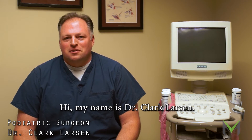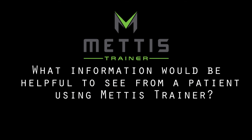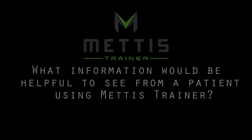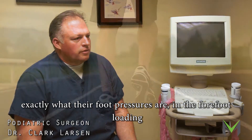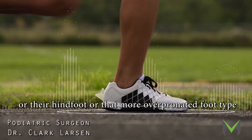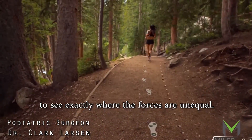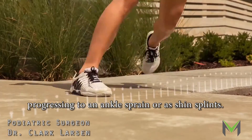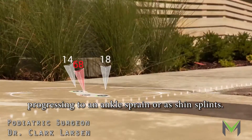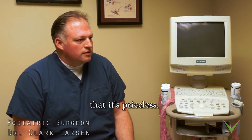Hi, my name is Dr. Clark Carson. I've been in practice for about 10 years. I think for me, being able to see exactly what their foot pressures are in the forefoot loading, or their hindfoot, or they have more of a pronated foot type — to see exactly where their forces are unequal, and it's going to cause more of a stress reaction, such as a stress fracture, or a posted ankle sprain or their shin splints. I would just say, depending upon what level of athlete it is, that it's priceless.